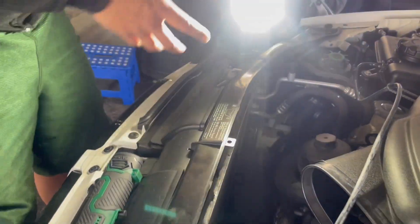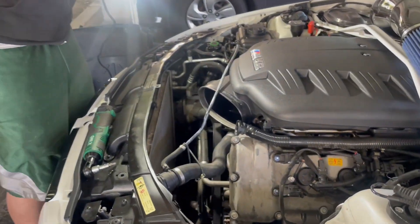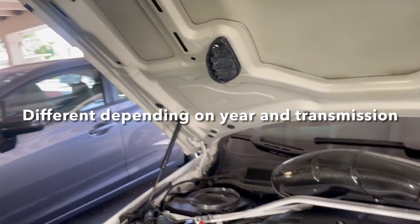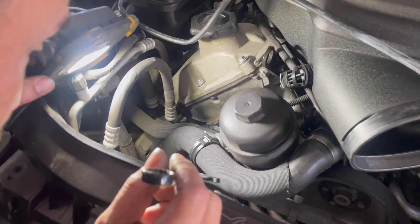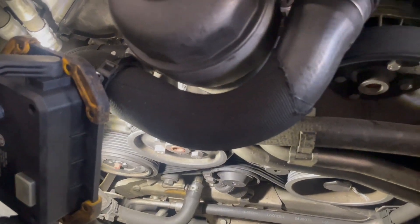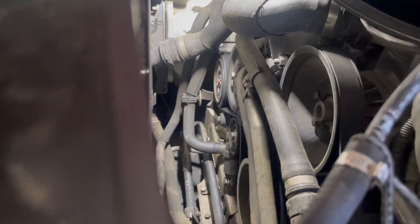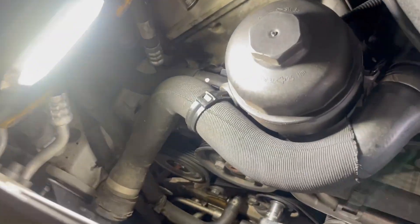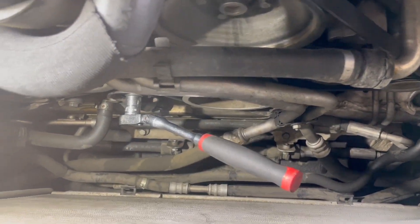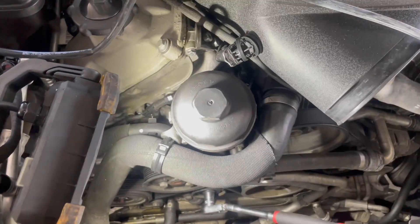This is a good opportunity to take a picture of how the belts are routed because you want to copy the belt routing. We have to release these caps on the tensioner — you have to remove this cap right here. Be careful when you pop them off because they can get lost in the oblivion of hoses down there.